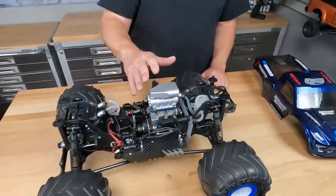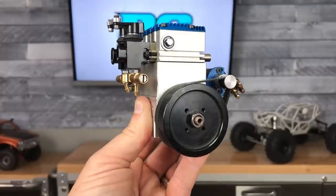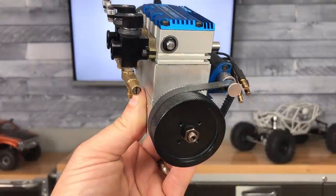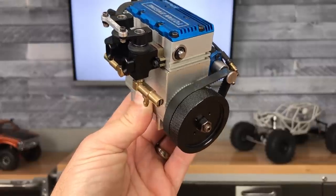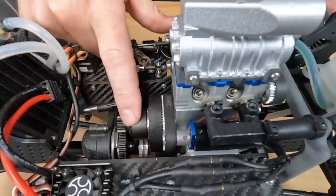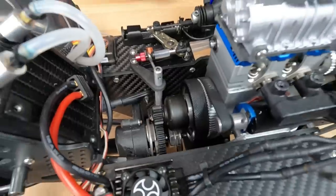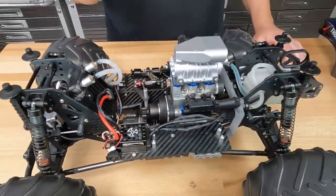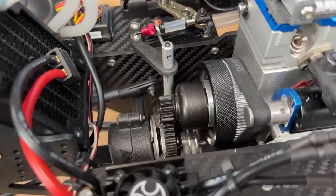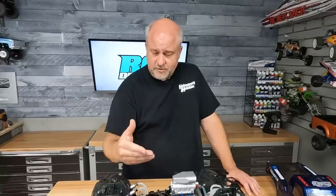These engines don't rev like a two-stroke nitro engine — they're low revving. Any clutch that's out there is designed for a two-stroke engine, not a four-stroke engine, so I had to take that into consideration. I experimented a little bit and made a custom clutch setup. This uses a TLR 8 A-scale four-shoe aluminum clutch. The reason I went with that is because the aluminum will grab the clutch bell much better than a composite material. Also, this has different springs you can get — heavy springs, light springs, and so on — so I can tune the clutch system to make it work properly.